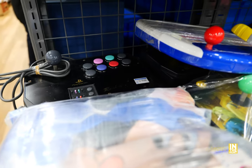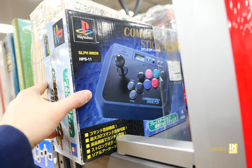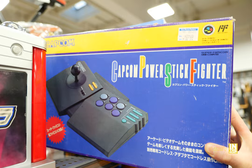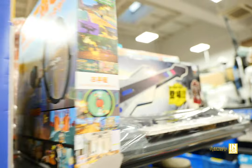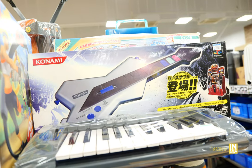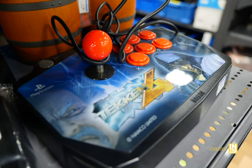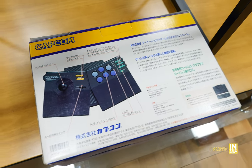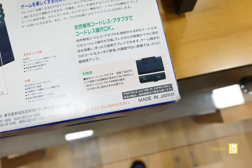I've been coming to this Hard Off on and off throughout my time in Japan. We got the Capcom Stick Fighter for 2,200 yen — we're going to take a closer look at that. But first, let's finish off this end cap. There's nothing of particular interest, but there is that Konami guitar and another Tekken 4 PS2 fight stick. Back at the Capcom stick, I was really tempted to get this but I already have one. There is a wireless adapter for it.